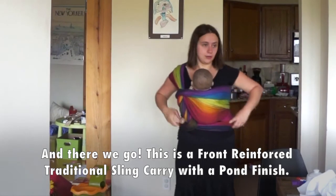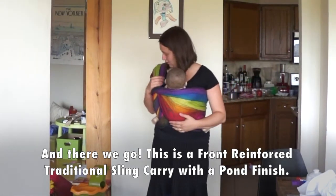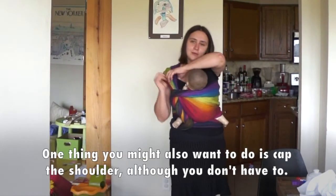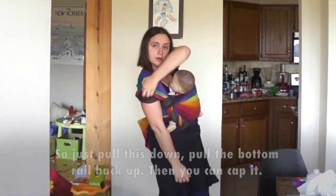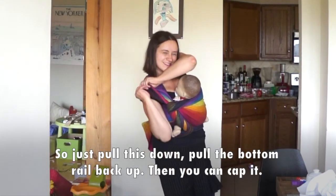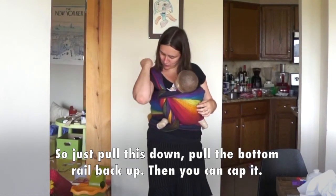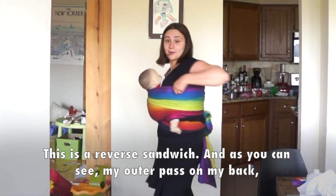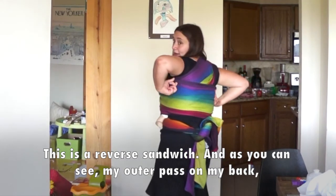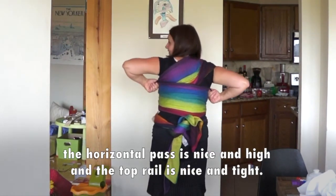Alright, and here we go. This is a front reinforced traditional sling carry with a palm finish. One thing you might also want to do is cap the shoulder — just pull this down and pull the bottom rail back up. Then you can cap it and this is a reverse sandwich. As you can see, the outer pass on the front, the horizontal pass, is nice and high and the top rail is nice and high.